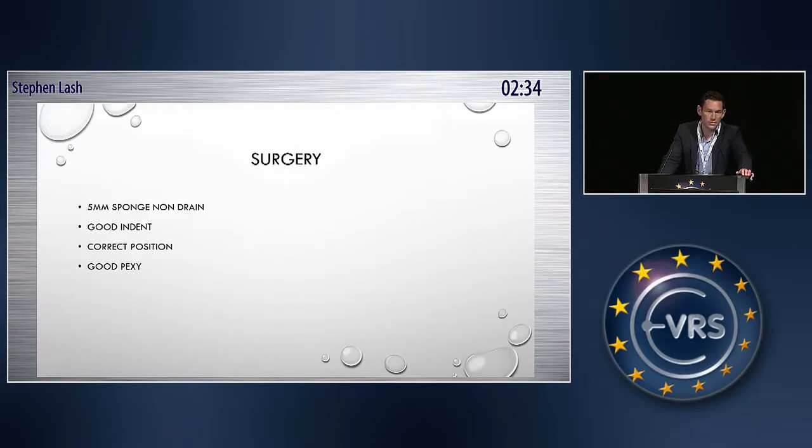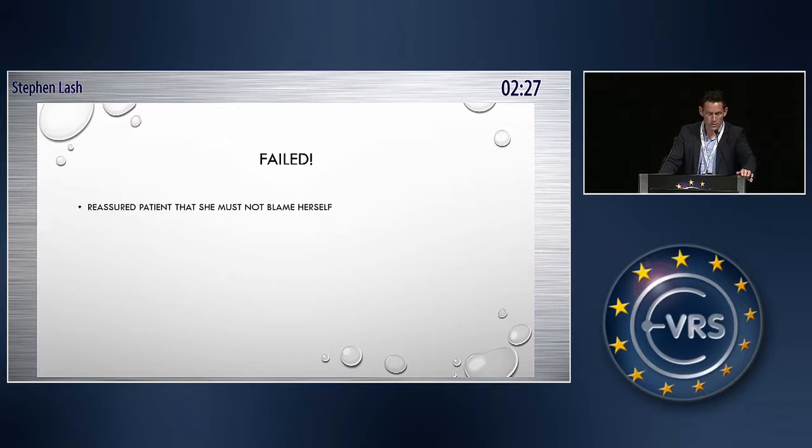So I proceeded to do a buckle surgery — a 5mm sponge non-drain. It was a good indent, it was a correct position, it was a good pexy, and it failed. So I reassured the patient that she must not blame herself for this failure.